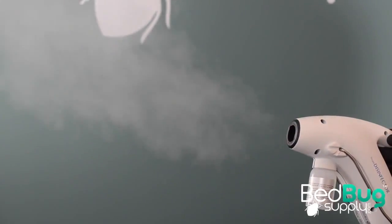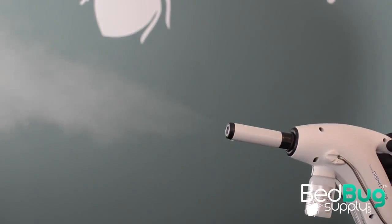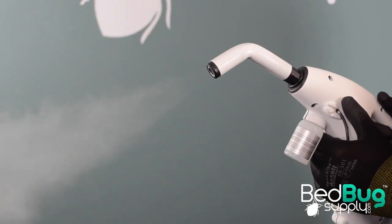Also in the box are two steam concentration tubes that are used to narrow the dispersal of steam to a more concentrated central point. However, we felt that the steamer performed better without these attached, so we recommend that you only use them when you absolutely need to focus steam on a tight space.